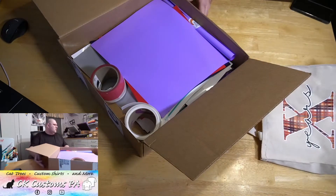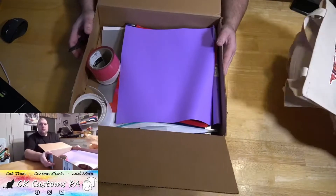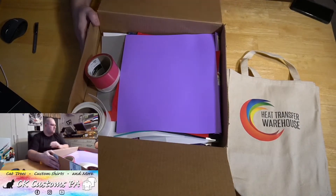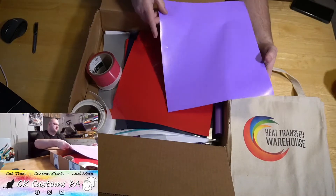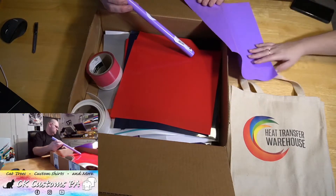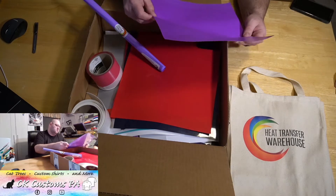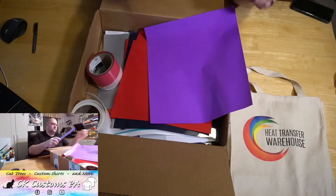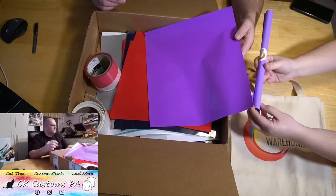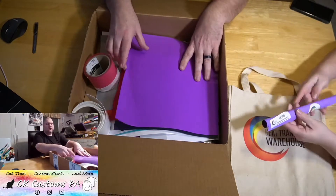I bet they sell these canvas bags so we can make our own bags. Looking at the first sheet — that's the back of where we cut, so you have to look through the carrier sheet. But that's pretty — that's a full sheet. Here's a full sheet of purple stretch. So that's basically two sheets of purple berry stretch, ones rolled up.